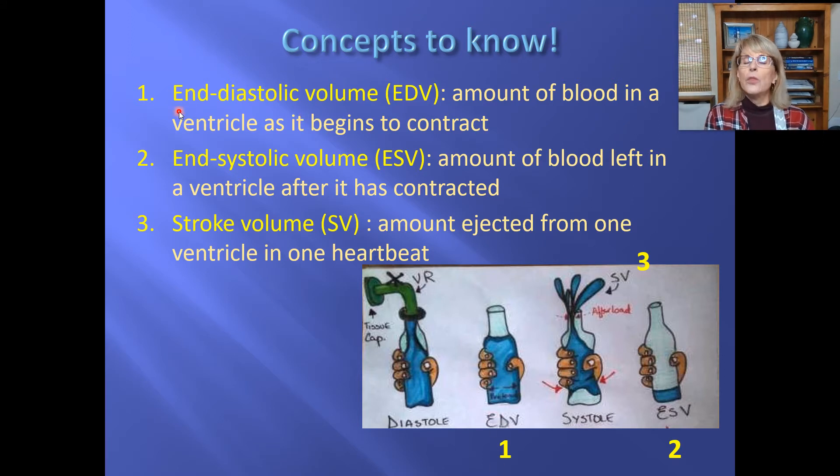The amount of water in the bottle right before I splashed you corresponds to the end diastolic volume — I know it's a long term, but it's very descriptive. It's the volume of blood that is in a ventricle right at the end of diastole, which is the end of its relaxation period, right before it's about to start contracting and ejecting blood.